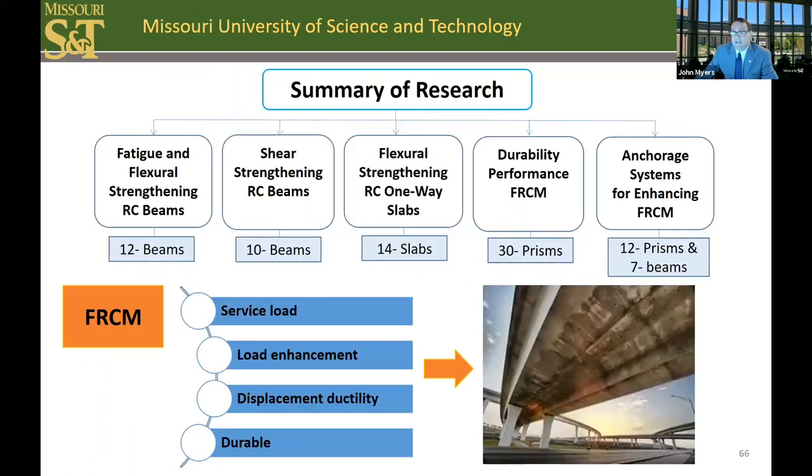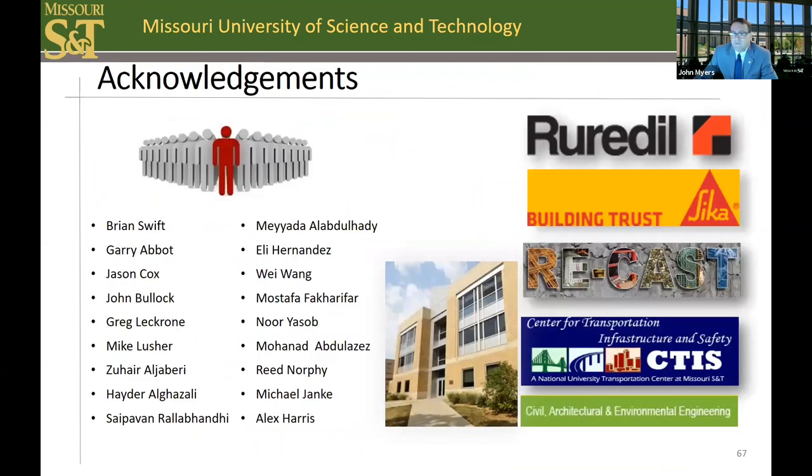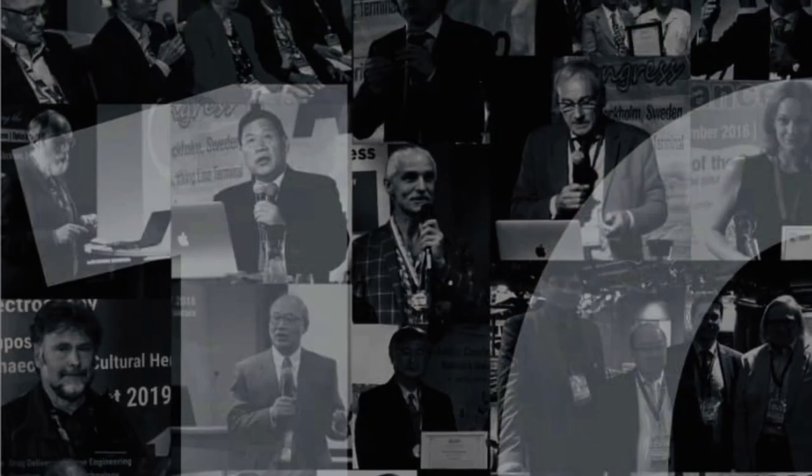The next step is the deployment of this technology into the field — an in-situ field application case study. In Missouri, we have done nearly 50 projects using advanced composite materials for repair, strengthening, or new construction. Now that we've validated a number of unknowns that hadn't been looked at before, the next step is field implementation and monitoring. As with all research, many contribute, and I would like to acknowledge the list of individuals and sponsors. Thank you.